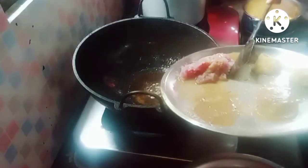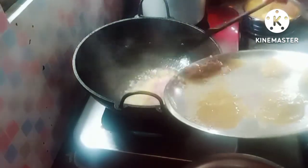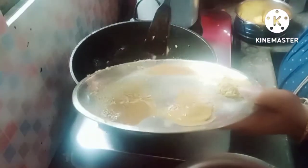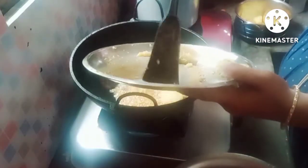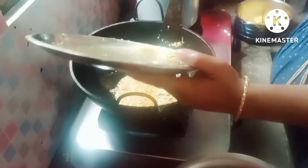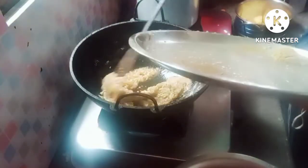We add the sauce, add more sauce, and add the sauce again.